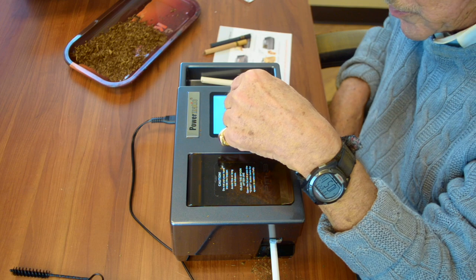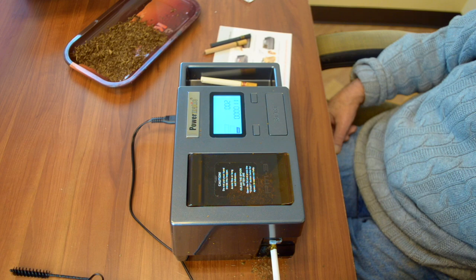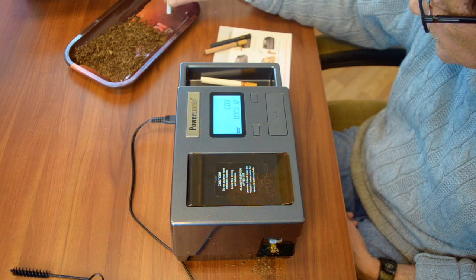We've made two, so the counter's on two. The tobacco is in there — you don't have to worry about it. Hit start. That's done — just a wee bit over the top, so I'll just tap it down a bit. We've shown you the Powermatic 3. If anything isn't completely clear, please write in with your questions and we will answer them. Next week we're going to compare the Powermatic 3 with our other cigarette rolling machines so you can see the difference. It's windycitycigars.com — that's where you can find everything.